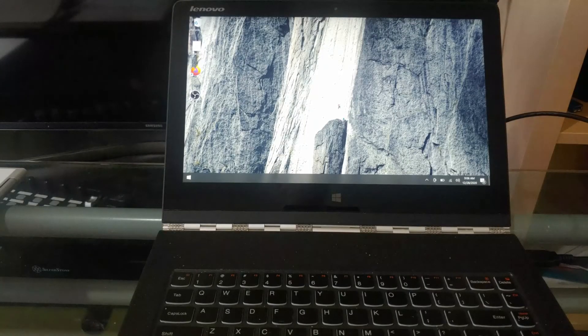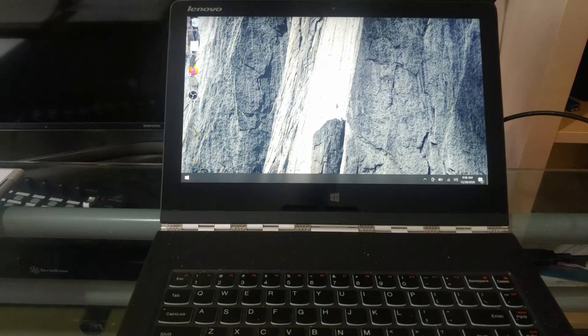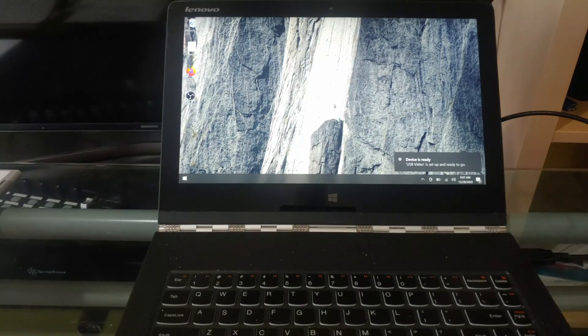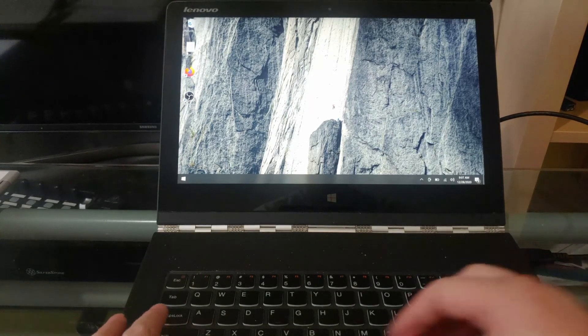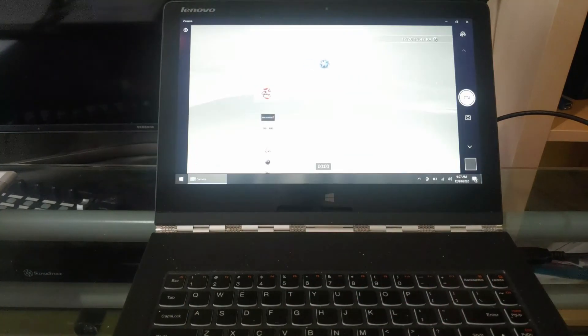Next up we will connect this to a laptop. Sometimes I don't want to bring the monitor because it's way too big and bulky, so I use the laptop or tablet as a portable HDMI monitor. When you connect the USB cable to the laptop just open the camera app, and there we go — same as before.